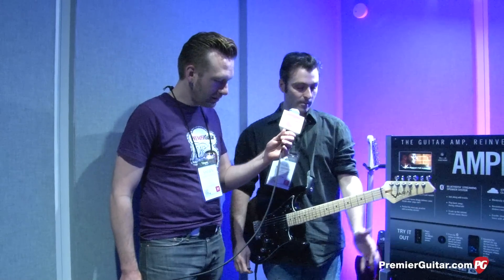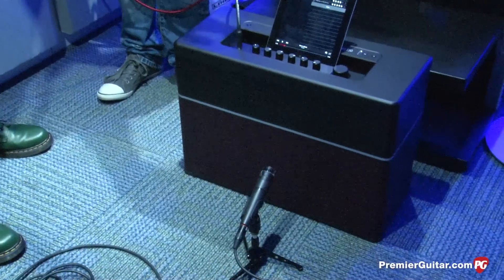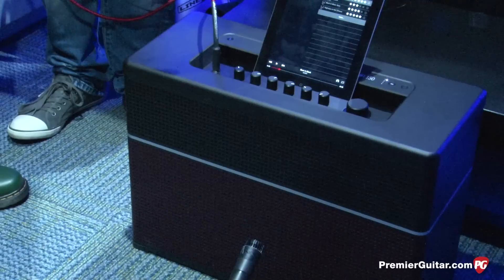Yeah, well it's an exciting time for us — a brand new guitar amplifier, and we're saying it's the guitar amplifier reinvented. It really is a different kind of product altogether. What we have here is a high performance guitar amplifier with a five-speaker stereo system in there.